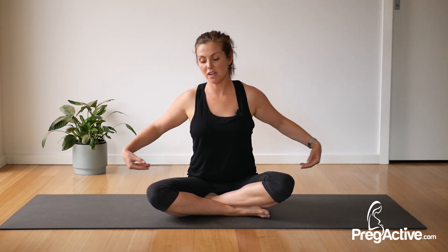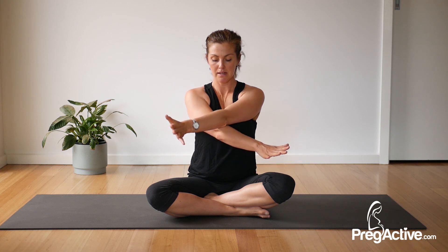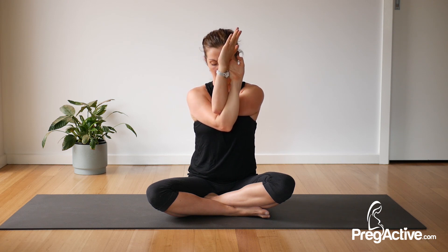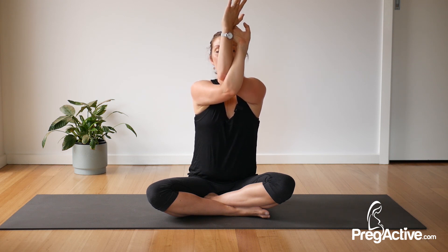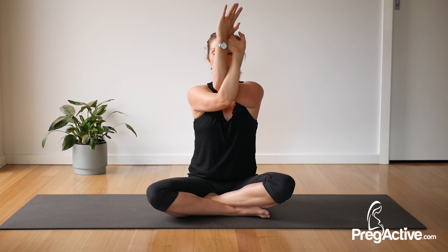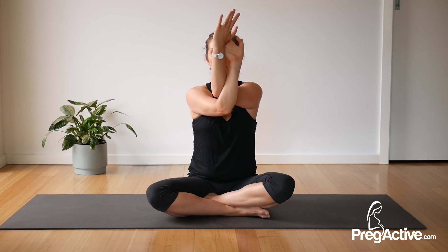One last stretch — eagle arms. Let your hands go across, bend the elbows, then have your hands like this or if you can clasp them. Lift your elbows up and then lower back down. Lift, breathe in, exhale. Lift and hold here — breathe. If you can, send your hands away from your forehead a little. Breathe right now, take note of which elbow is on top, and slow release.